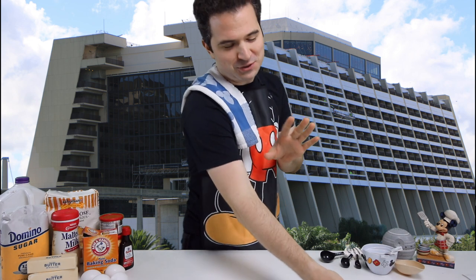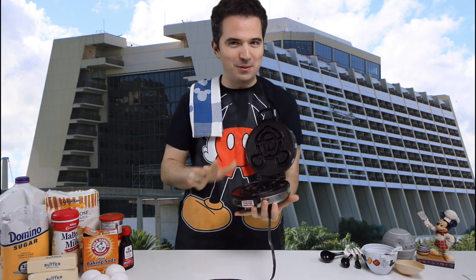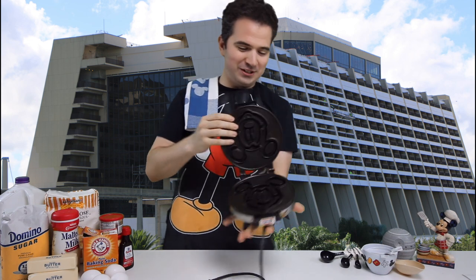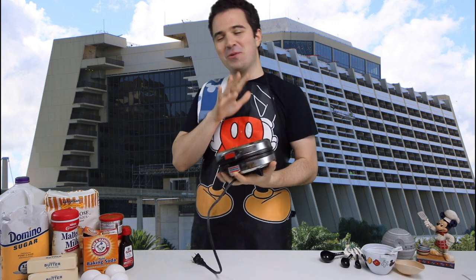Hey there everyone, today we're going to make the world famous Mickey waffles right here at home, and the most important piece of this whole thing is the Mickey waffle iron. Now you don't need to have a Mickey waffle iron, it's my favorite part of it. I'm glad I have this one - it's older, it's kind of beat up a little bit, but I still love it. Today we're going to make waffles in this iron, let's get started.